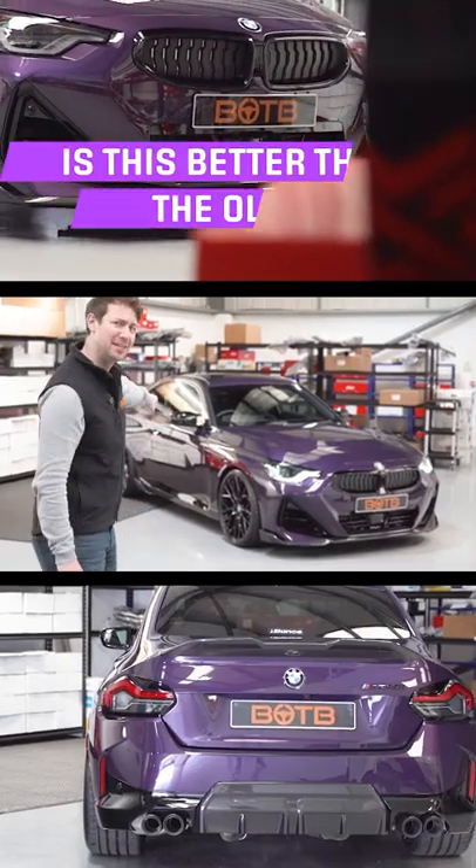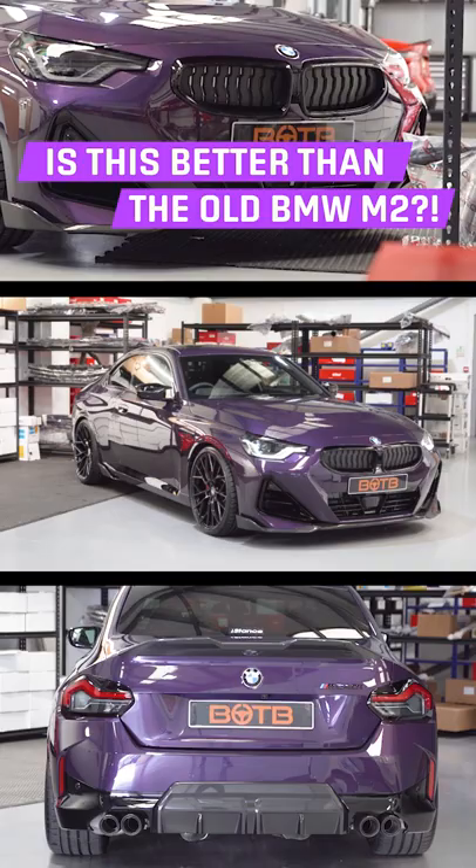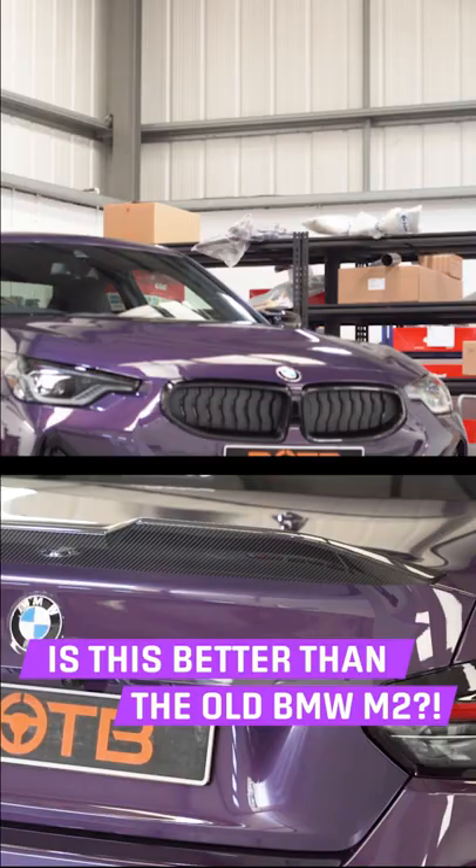Is this better than the old BMW M2? This is the Motec M240i xDrive. Well, the Motec M240i xDrive has more power, all-wheel drive, faster to 60 — and it's not even a true M car.